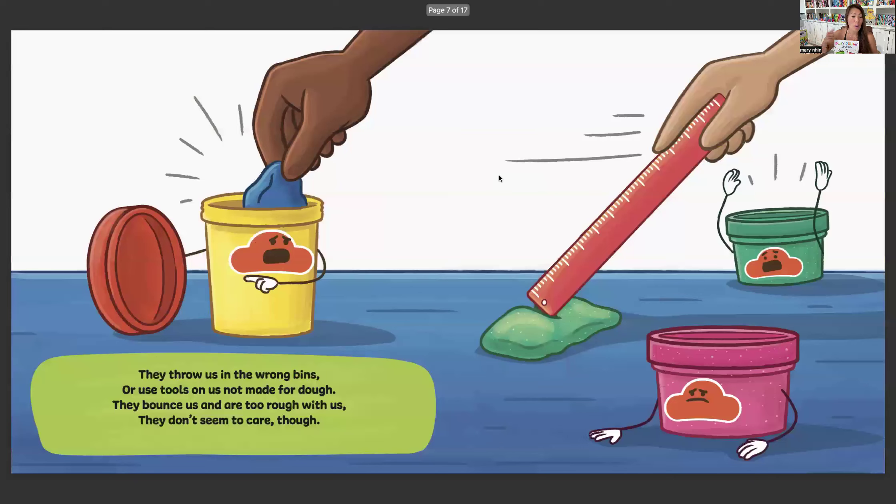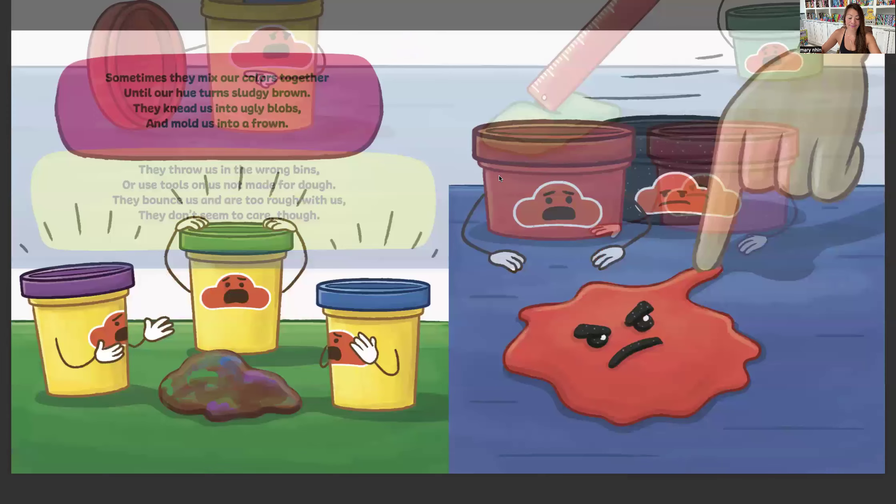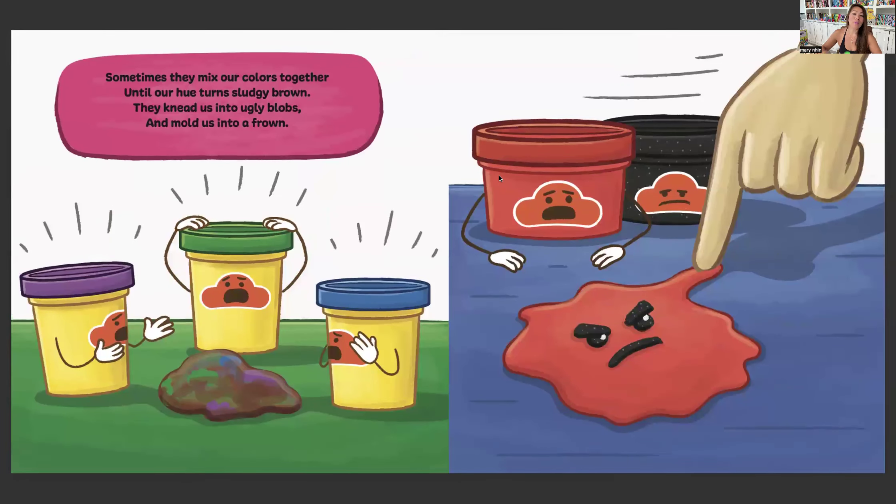They throw us in the wrong bins or use the tools on us not made for dough. They bounce us and are too rough with us. They don't seem to care though. Sometimes they mix our colors together until our hue turns sludgy brown. They knead us into ugly blobs and mold us into a frown.